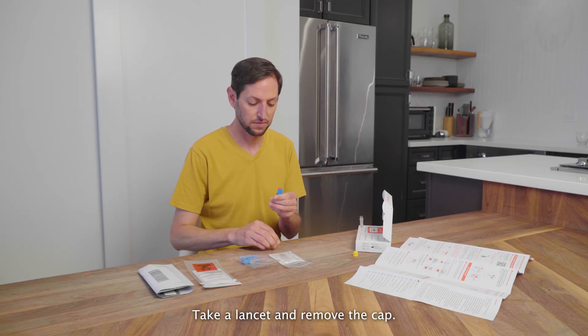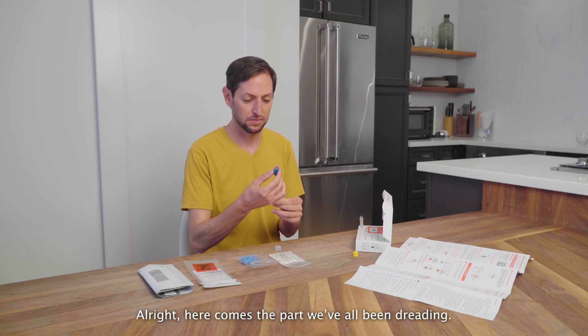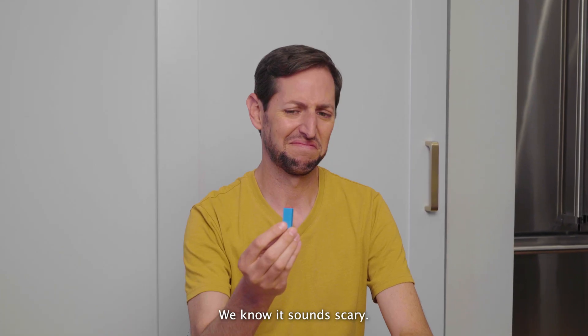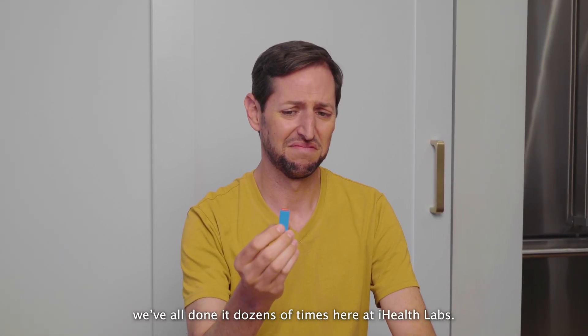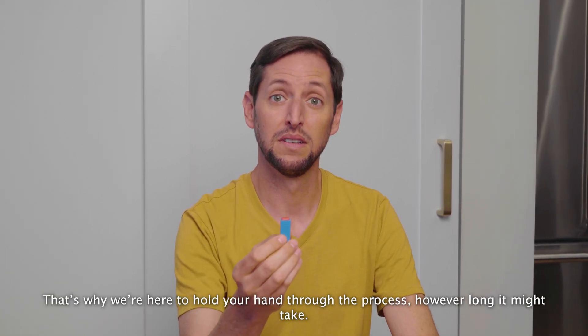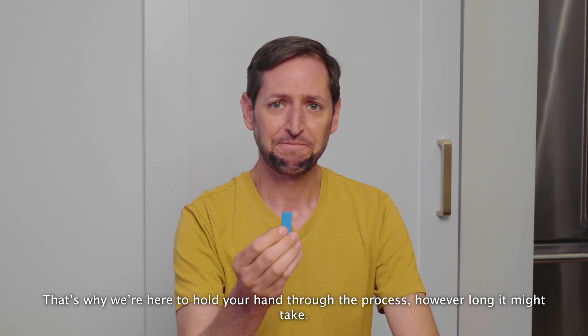Take a lancet and remove the cap. Here comes the part we've all been dreading. We know it sounds scary. We've all done it dozens of times here at iHealth Labs. That's why we're here to hold your hand through the process, however long it might take.